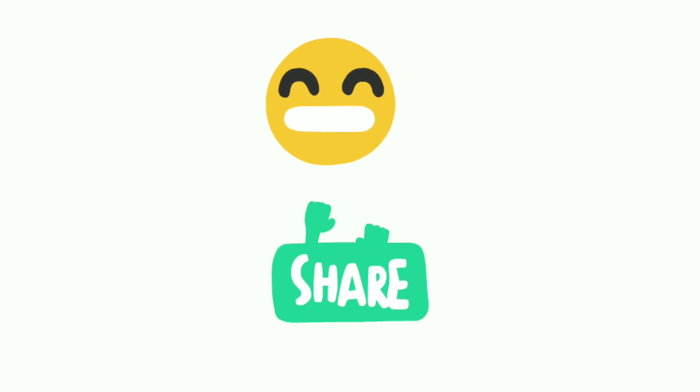Hello guys, this is Priyanshi and welcome back to my channel Mnemonics Mania. Firstly, a big big thank you to all of you — we are now a family of more than 100 subscribers in one month. Thank you so much, keep supporting guys.